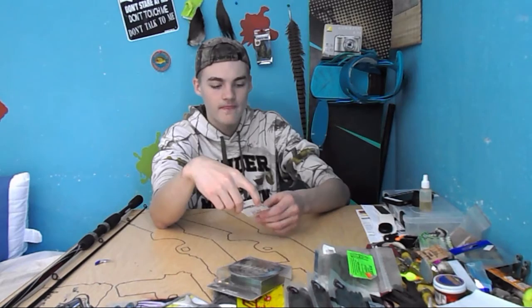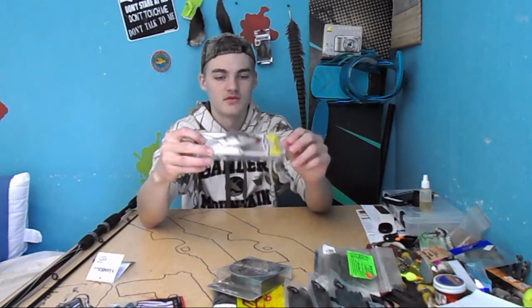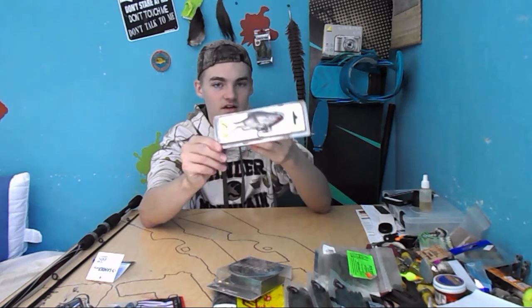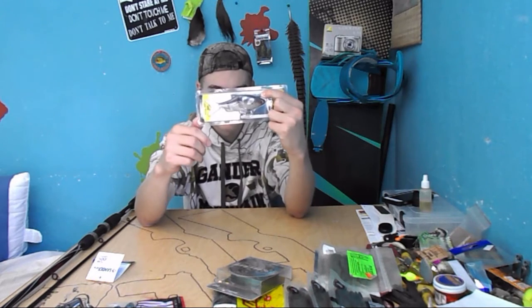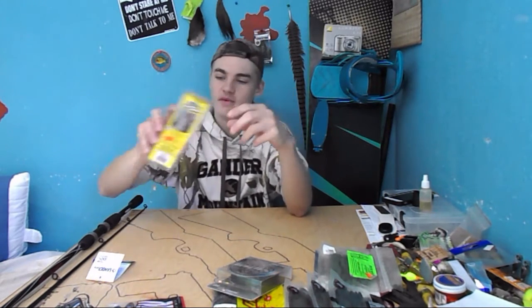The second thing was a Storm swimbait — this is the Live Kickin' Shad 5 inch. There's only one treble hook on here, and you tie it on right there. I kind of was wishing there would be one in the back, but for the price it's not that bad.